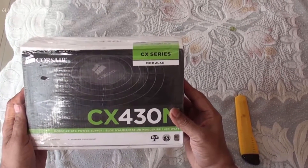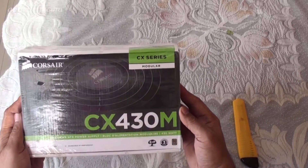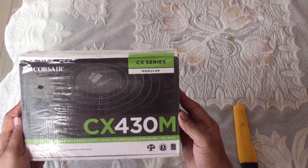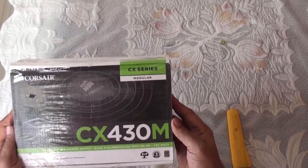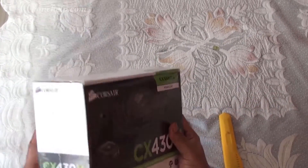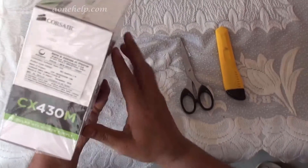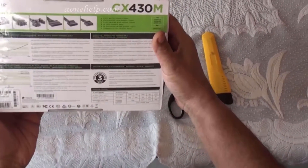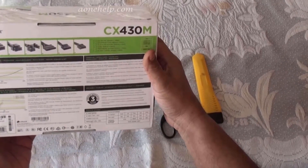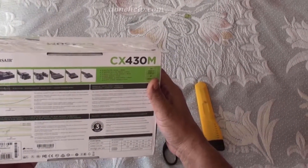This is the Corsair CX Series Modular ATX Power Supply. The model is CX430M. It has a maximum combined output of 430 Watt, 3 years Corsair warranty, and is 80 Plus Bronze Certified.